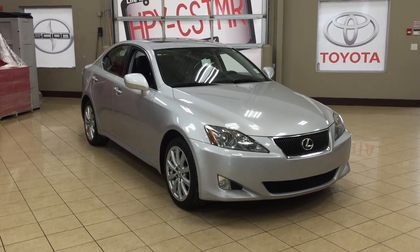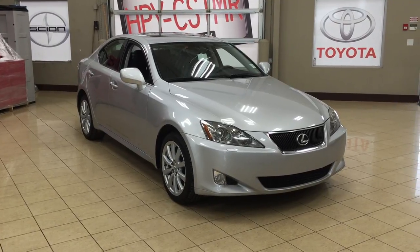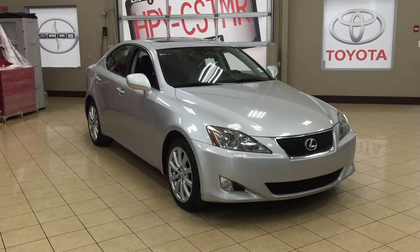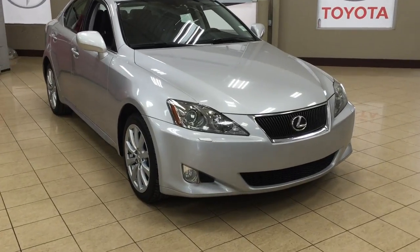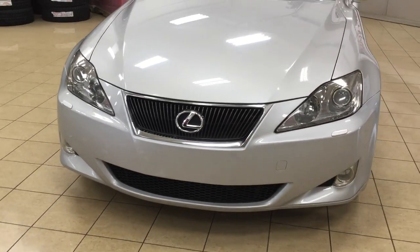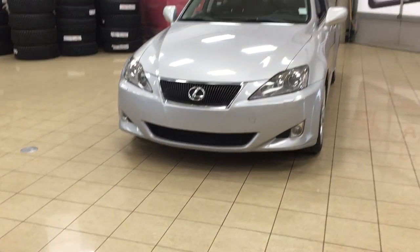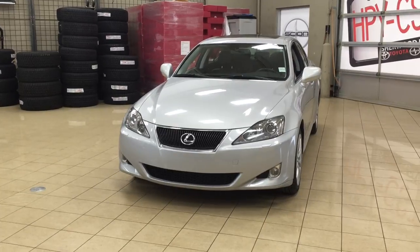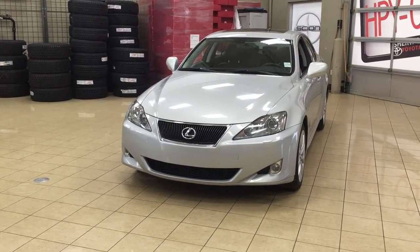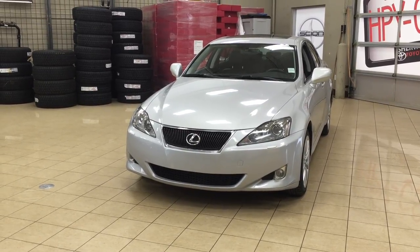Thank you so much folks for watching this video today. If you have any questions on this 2007 Lexus IS250, please visit us — we're located at 31 Auto Mall Road in Sherwood Park, Alberta, Canada. The phone number is 780-410-2455, or please visit our website at sptoyota.com to get us by email. If you have any comments or additional questions, please leave them in the comment section down below. Make sure you have a good day and I hope to see you next time.